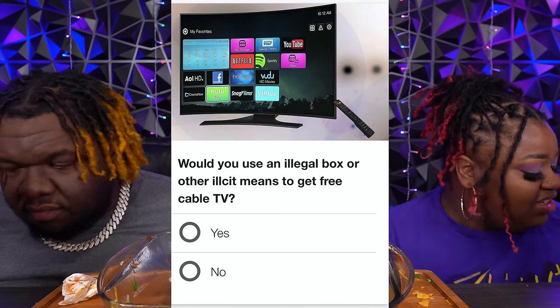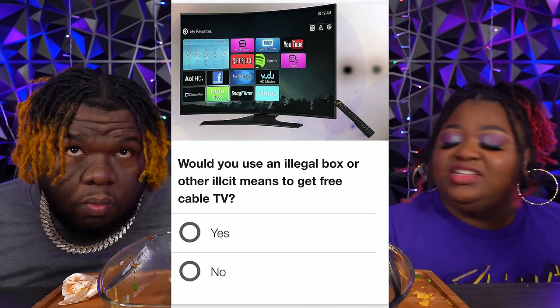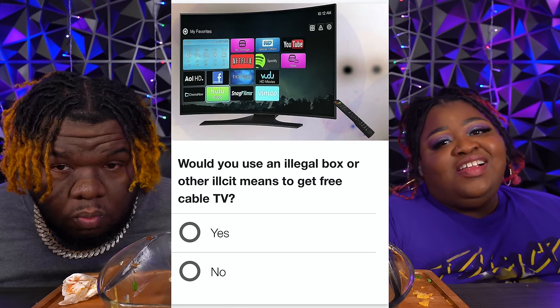Would you use an illegal box to get free cable TV? Yeah. If somebody came up to me and said, 'You want this box?' — heck yeah. All the channels, all the games. I mean, who ain't had a jailbroken Fire Stick before?